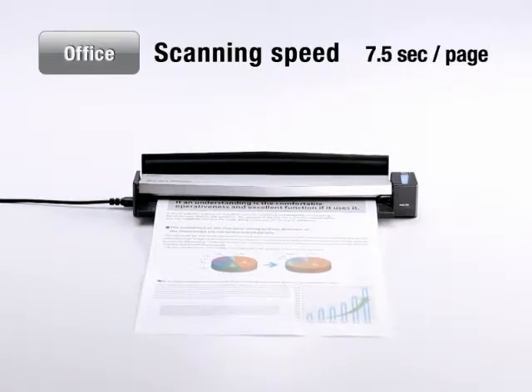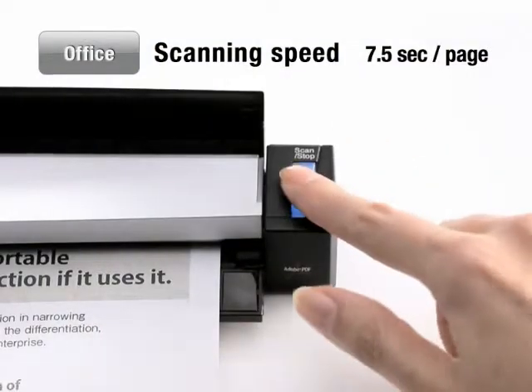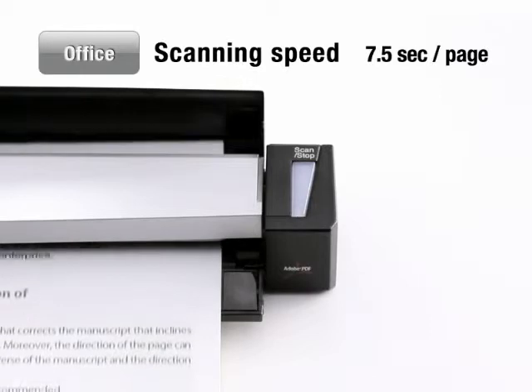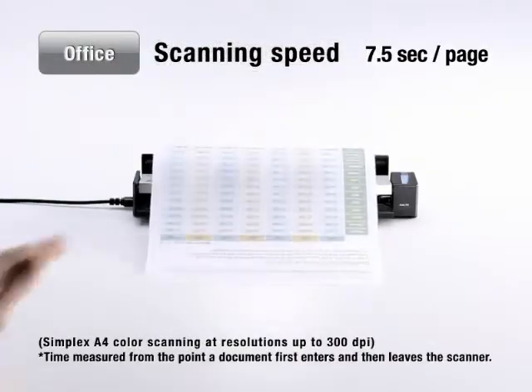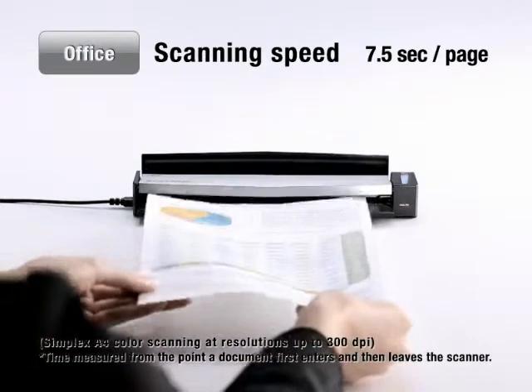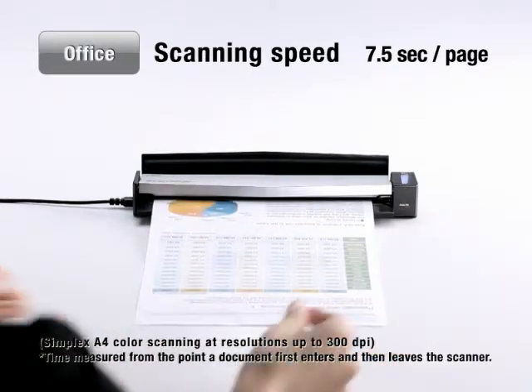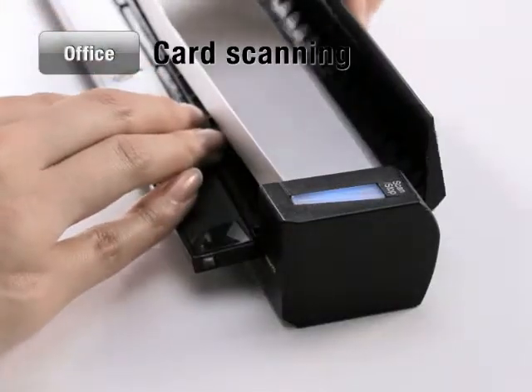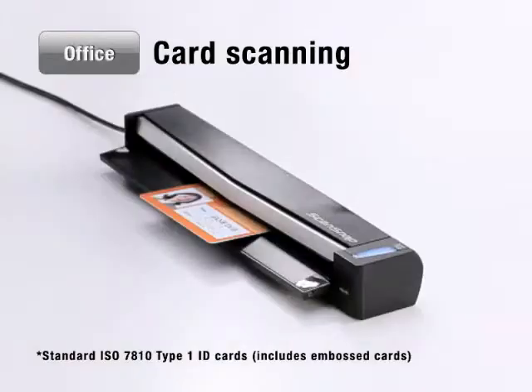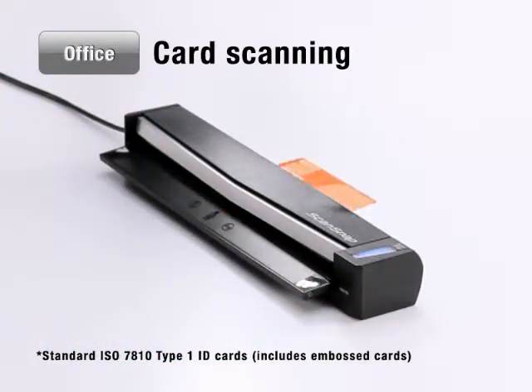Scanning with the S1100 couldn't be any easier. Just insert your document and press the Scan button to start the scanning process. The S1100 scans both single and multiple-page documents at a snappy 7.5 seconds per page. Simply switch the paper output tray to the folded position, and you can scan thicker sources like photos and ID cards.